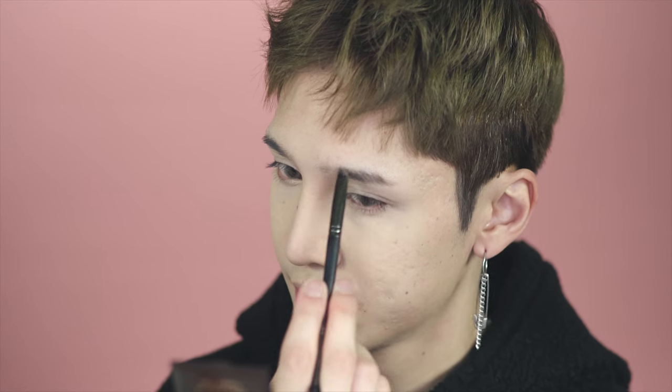Next are the eyebrows. I want the brows to be really filled in and bushy, so to do that I'm going to start out with a powder to fill in a lot of the empty gaps. You can do whatever brow shape you want.